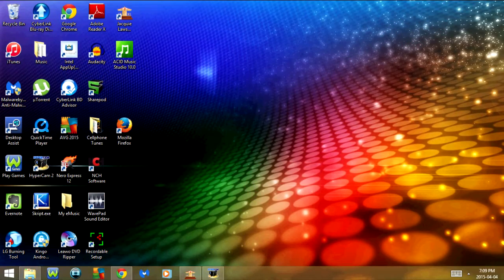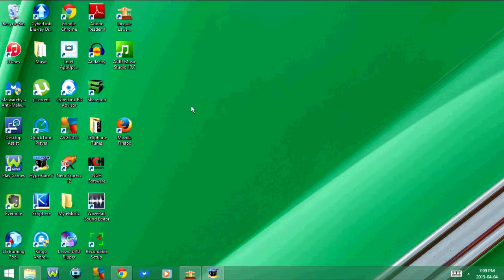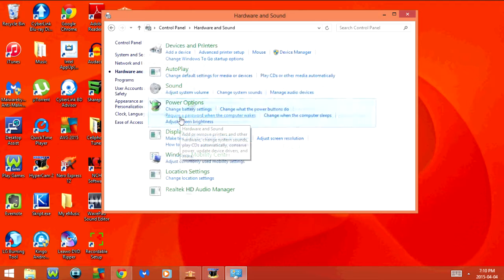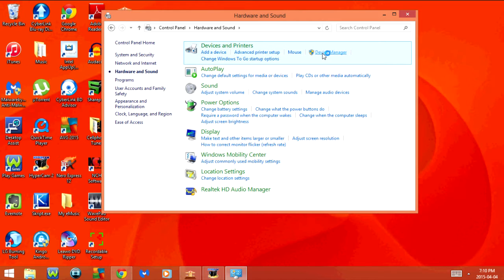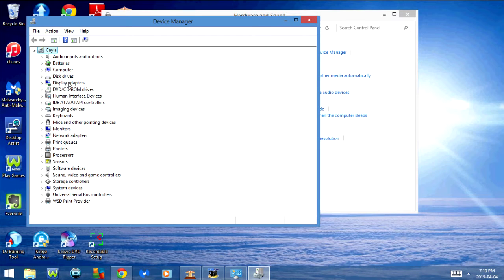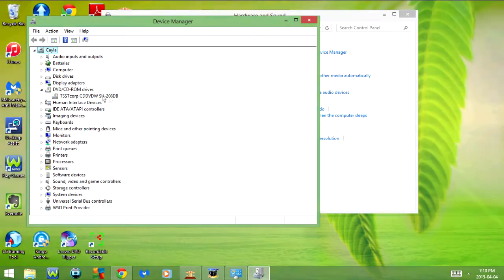Now you're probably wondering why I'm on my computer right now. The reason is I just wanted to show you guys that I do actually have a CD-DVD drive in it at the moment. I'm going to go into the Control Panel, then Hardware and Sound, and then Device Manager. As you can see right here it says DVD/CD-ROM drives, and if I click on this arrow there's a drop-down list — this is the CD-DVD drive currently in my computer.